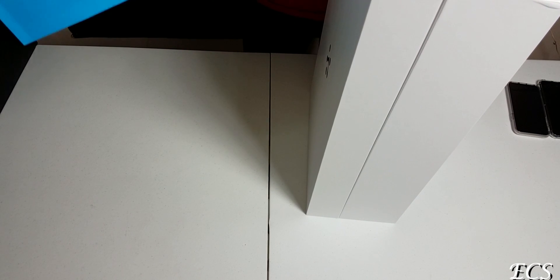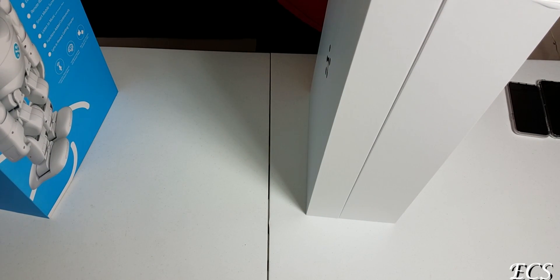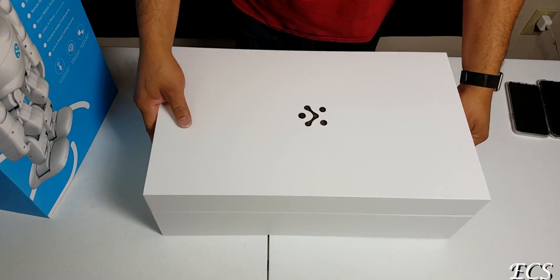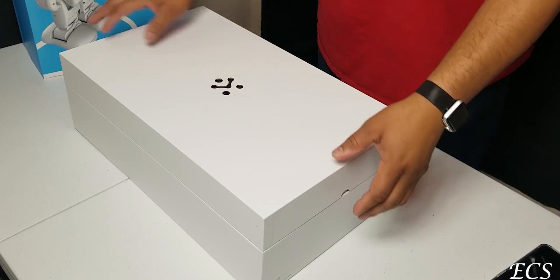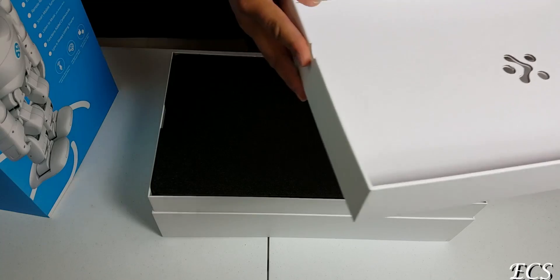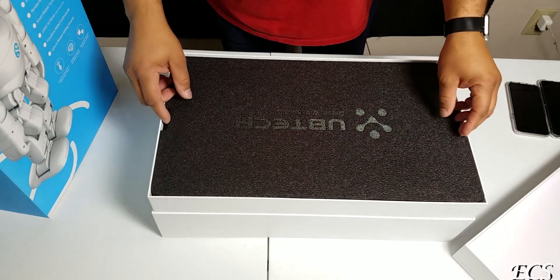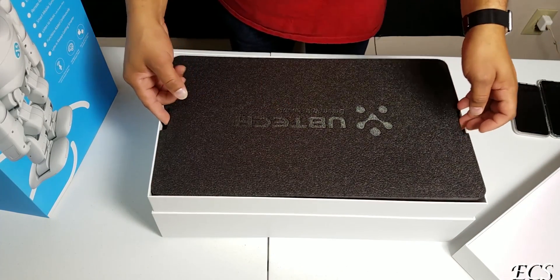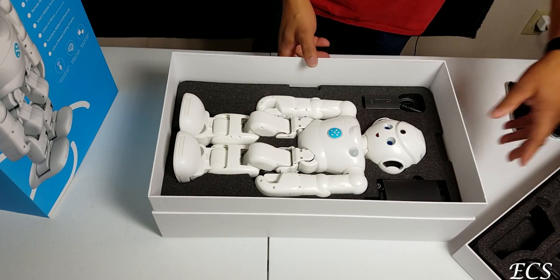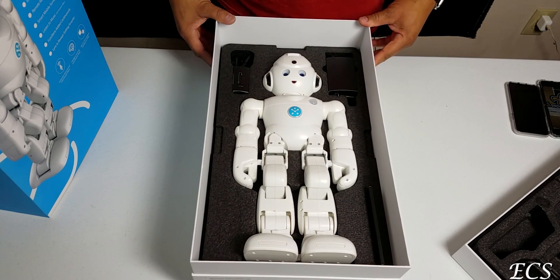Look at that — nice presentation here, with nice little cutouts in the packaging. When we take the box off, we have something else at the bottom — Umitech Dream Robots. And when we take this off, we are greeted with the robot. Wow, would you look at that? That is beautiful.